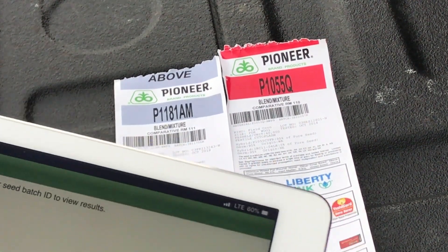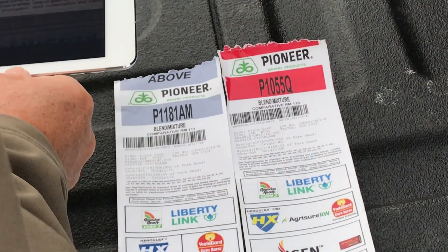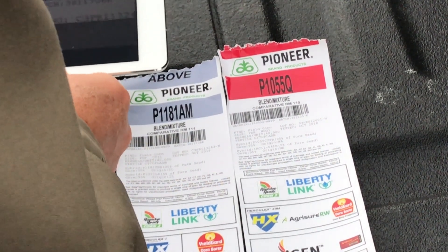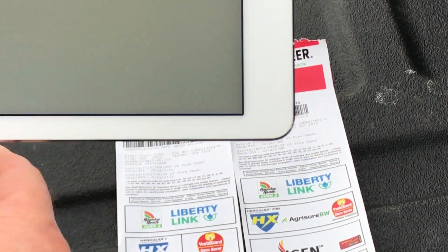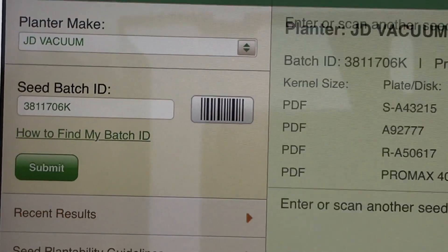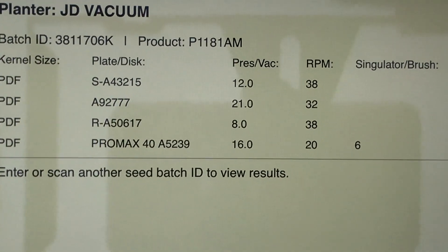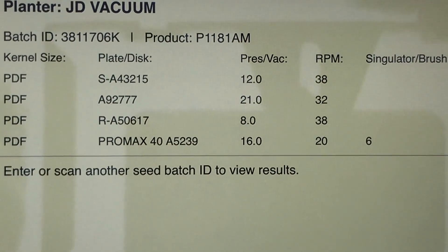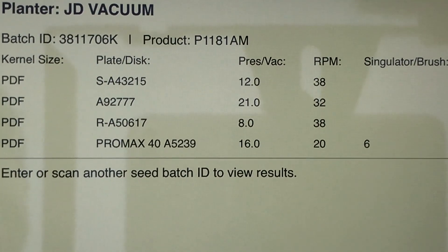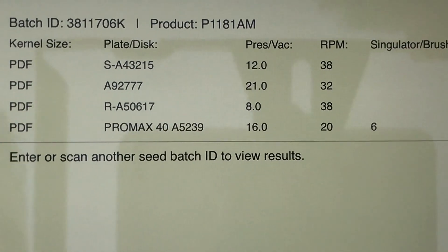So I'm going to go here and hit the scan bar and it's going to give me a picture. I'm going to put my camera over the bar. I'm going to start with 1181. It's pulled in the batch number automatically. I'm going to hit submit, and as you can see it's given me the batch number, the hybrid, the grade and kernel size, what plate disk is recommended, the pressure vac, the RPMs, and if you have a simulator brush, what size to get.